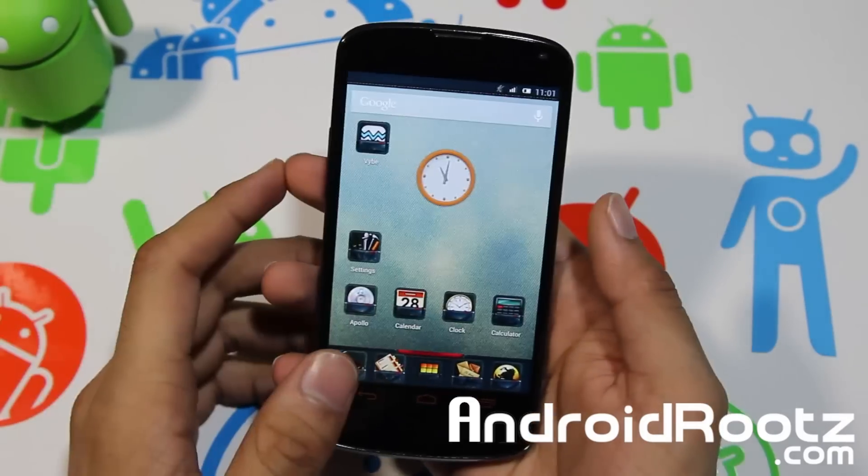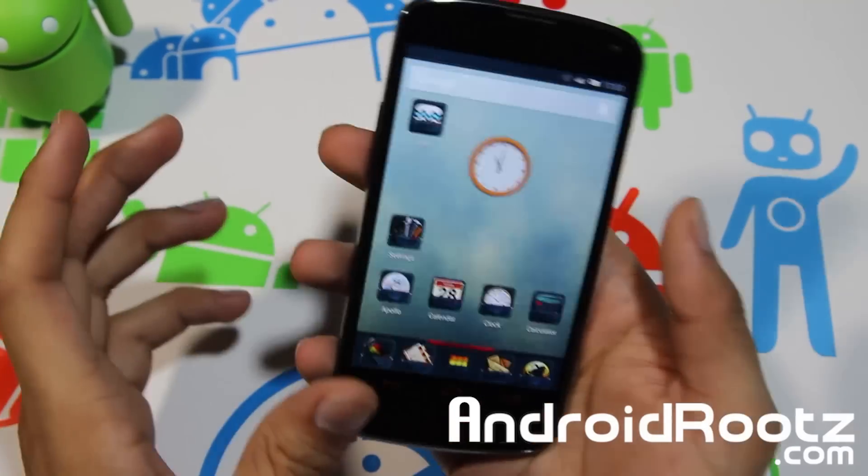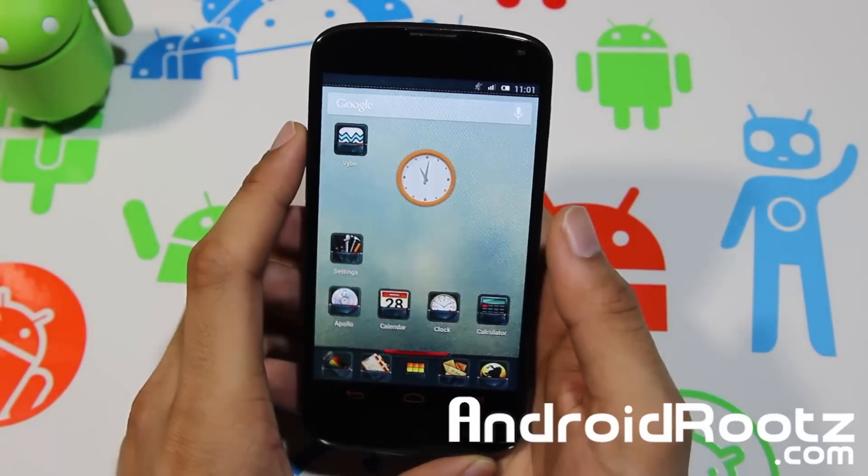Hey, what's up YouTube, I'm TechFanek9 from andrewroots.com and this time we're taking a look at Avatar ROM for your Nexus 4 device.